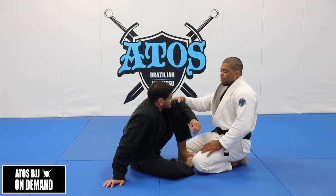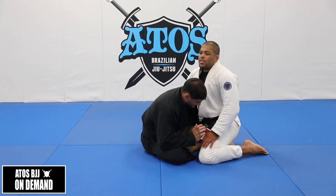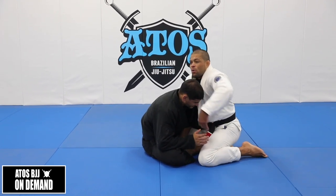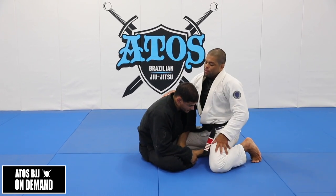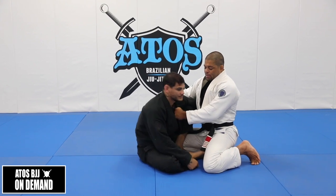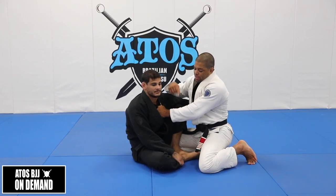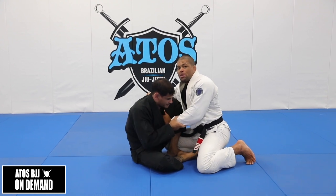We're going to be in this position here — hooks guard, underhook. My opponent is sitting up already. We could get the chin strap, right? We can get the chin strap. But now I can get the collar too. I can grab my hand right here. And Jonathan can control my hand right here, try to bring my hand against him, try to sweep me.